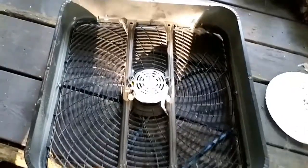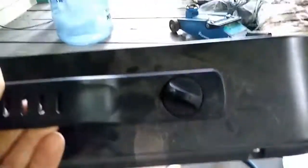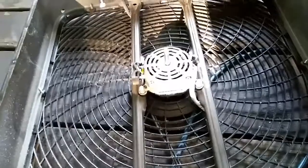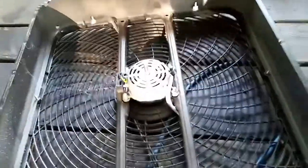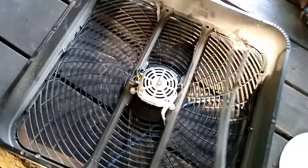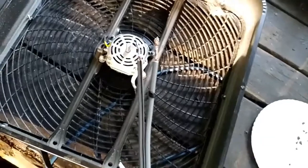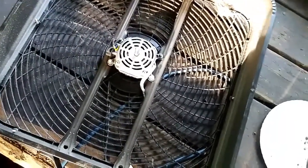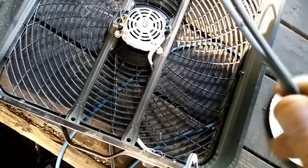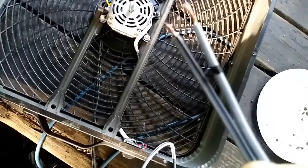Hey guys, grabbed a 3-speed fan - slow, medium, high - doesn't work. I grabbed it from the dumpster and I'm gonna take it out. Somebody cut the cord and even marked it 'ground' - but the cord naturally has a black mark on it for ground, so somebody didn't know what they were doing.